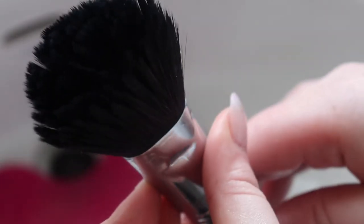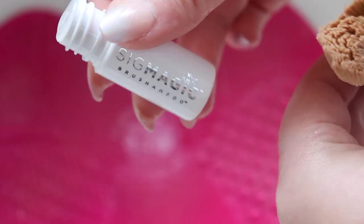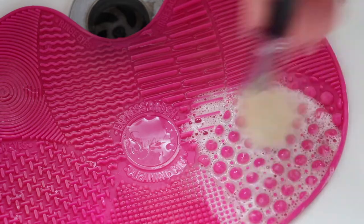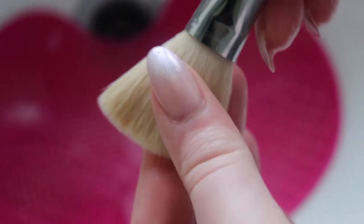I'm going to repeat the same process for this contour brush — adding some Sigma shampoo and then gently swirling it around on the textured area. Then I use the rinse area on the mat to get rid of the shampoo. I squeeze the excess water out gently and then fluff it up with my fingers, or you can use the refine area on the mat.